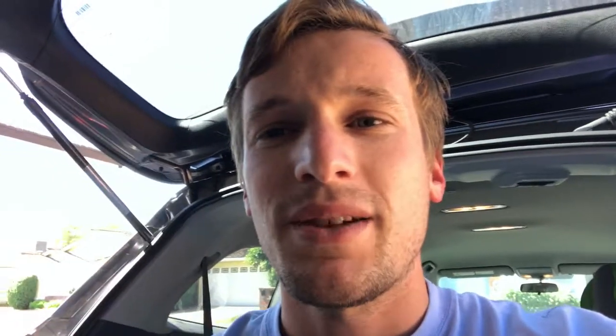So those are just a couple of little things I'd like to mention. I hope you have a great night out — we're going to go load up right now and enjoy the sky. Take care, and if you like the video, subscribe down below and we'll see you next time.